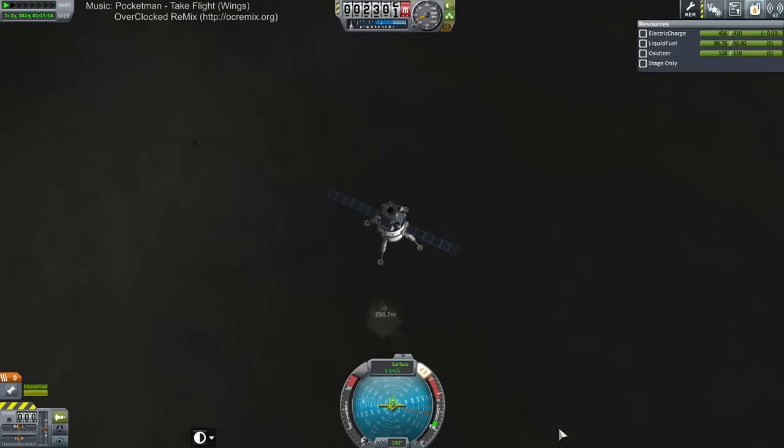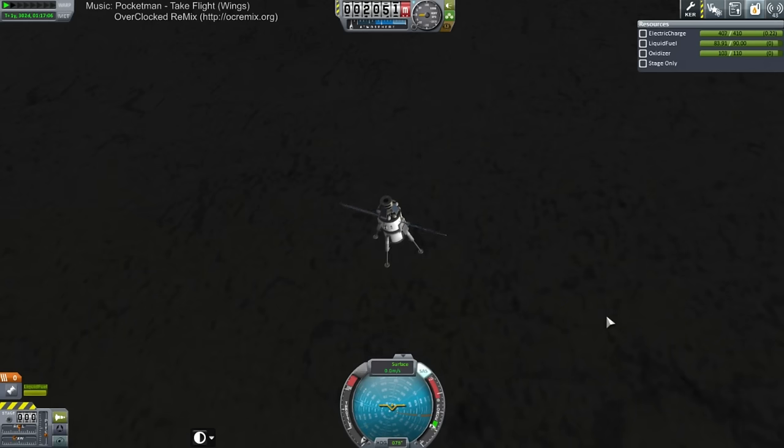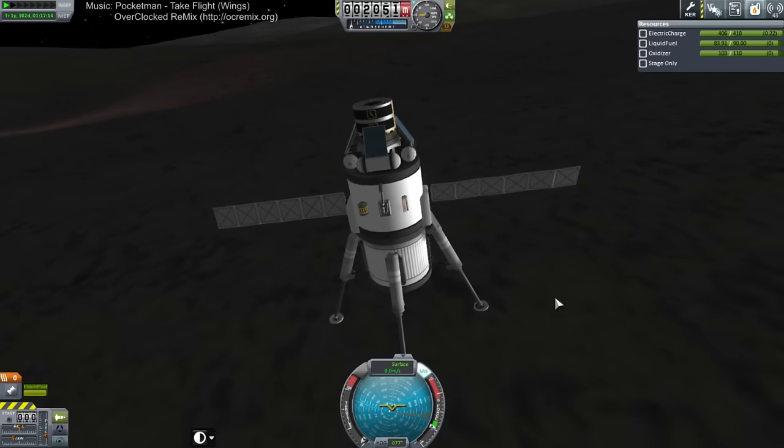Looks like the land is about 250 meters down. Our little module there is sort of acting like a beacon of some kind, lighting up the land for us. We've got touchdown! Retract the solar panels in case I roll around.